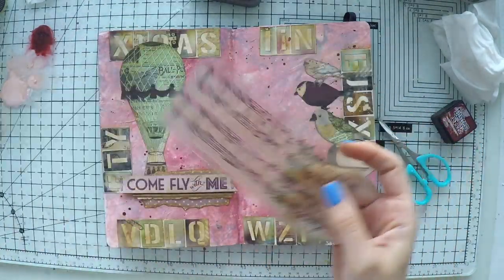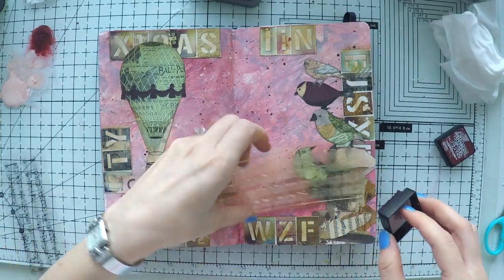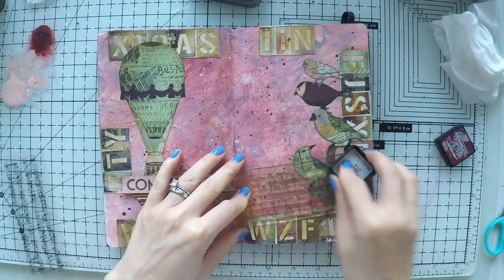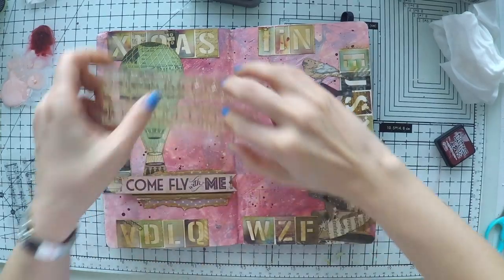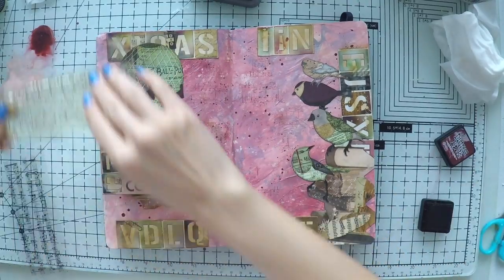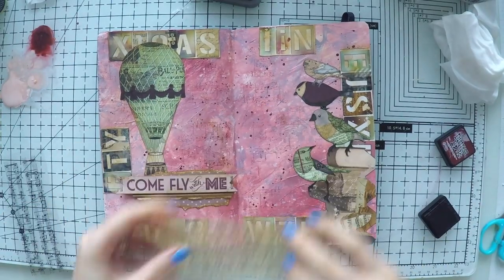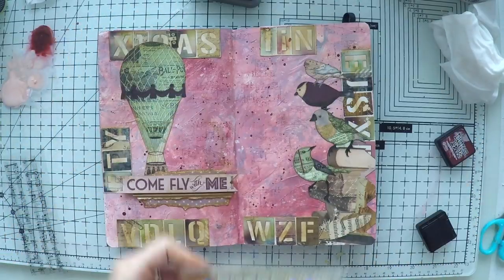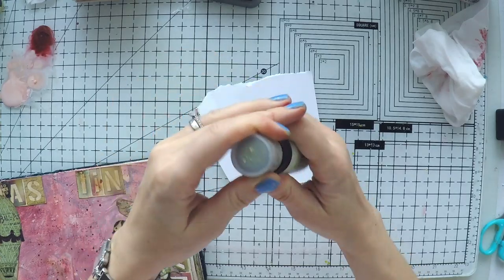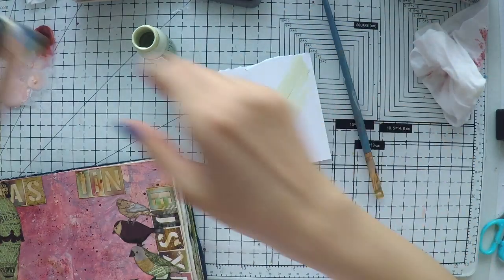Now I want to do some stamping as well. Since there are birds on the page, it always reminds me of birds singing, so I wanted to add some music notes. This is my Kaisercraft background stamp that has music notes. Kaisercraft has these small background stamps that are really useful. It's an Australian company but you can find them on scrapbook.com, Amazon, in all countries I think. They would also be reasonably cheap because they are small. I used aged mahogany to do the stamping in the background.